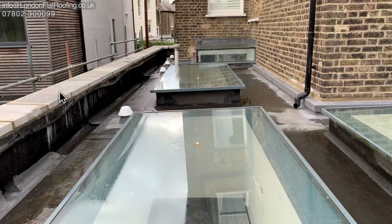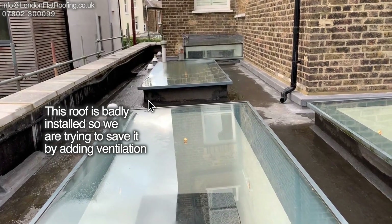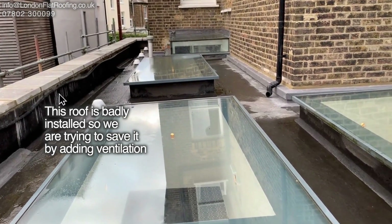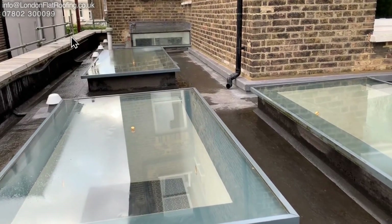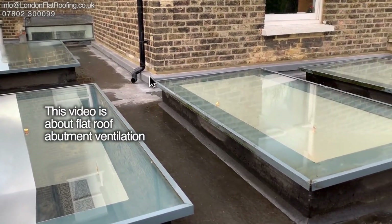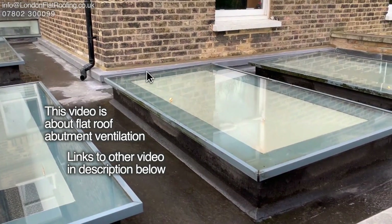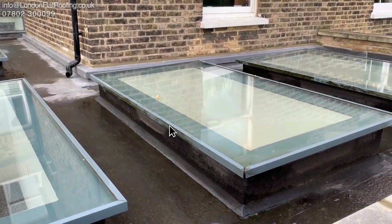I'm going to put a link to this video down below where we found out all the problems on this roof. This year we've been back to do some other upgrading work — we've changed the parapet stones, we've put in these vents down the side, and in this video I'm going to show you how we did this abutment vent which goes around the outside. Links to the other videos will all be down below.